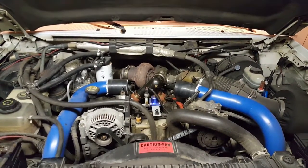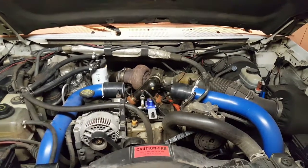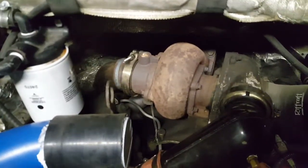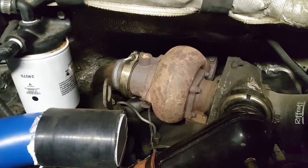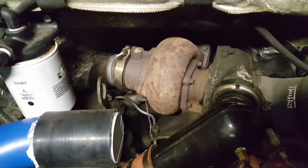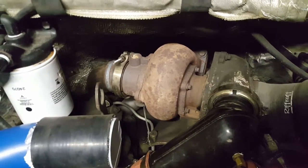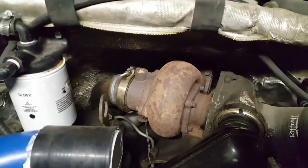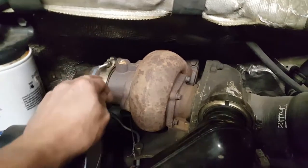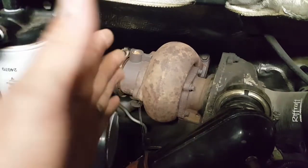Next up is turbo work. Kind of a quick overview — there's the snail. Basically what we're going to do is pull this thing out and replace the compressor side. I've got that billet Riffraff wheel to put into it, so we're going to put that Riffraff wheel in. We're also going to address the exhaust back pressure valve.